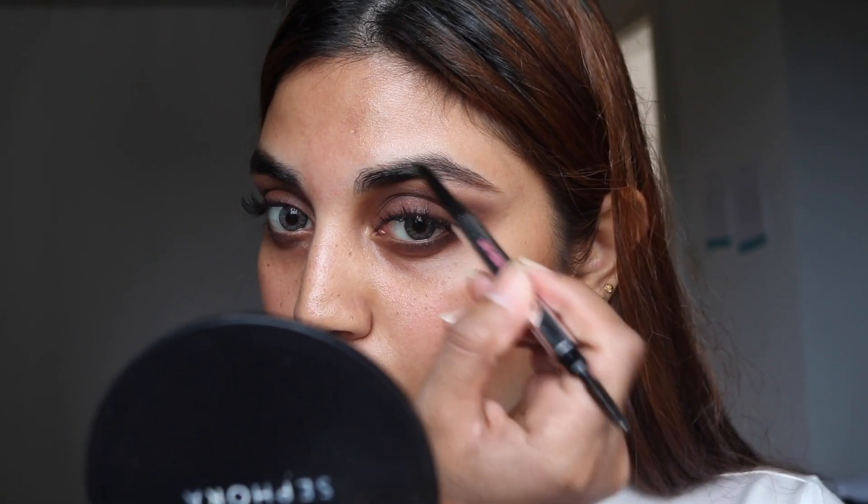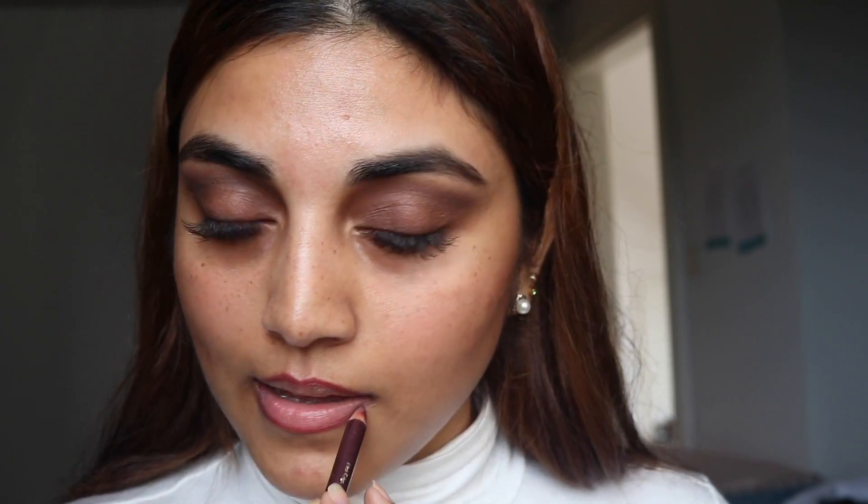As for my lips, I am using the Lakmé Lip Definition Liner, drawing it along my lips, and then dabbing the color Velvet Teddy from MAC Cosmetics. I kind of love this combo — they look very subtle and lightweight.